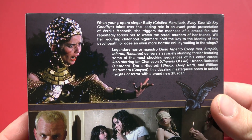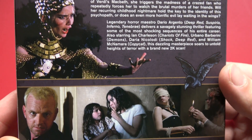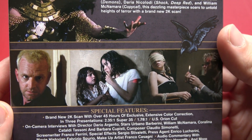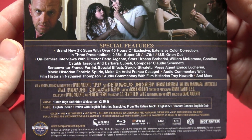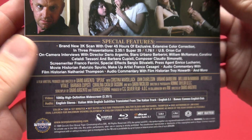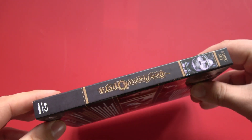There's a whole mess of new interviews on here with the cast and crew. There are two audio commentary tracks — the first one from film historian Nathaniel Thompson, and the second one from film historian Troy Haworth. The film was released in 1989, is unrated, 107 minutes long, and is region A locked.